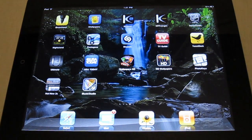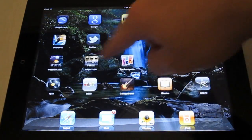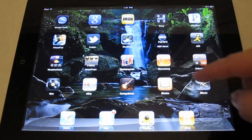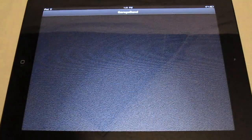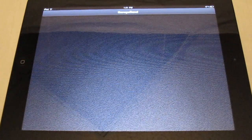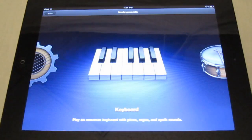Hey guys, what's going on? It's Fred from DD Tech Talk here with an app review. Today we are going to be reviewing an app on the iPad 2. They released this along with the iPad 2 — it's GarageBand. A lot of you have probably heard about it; it's really popular on the Mac, so let's dive right into this.